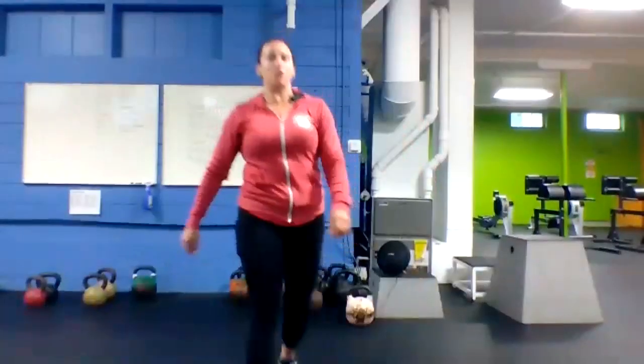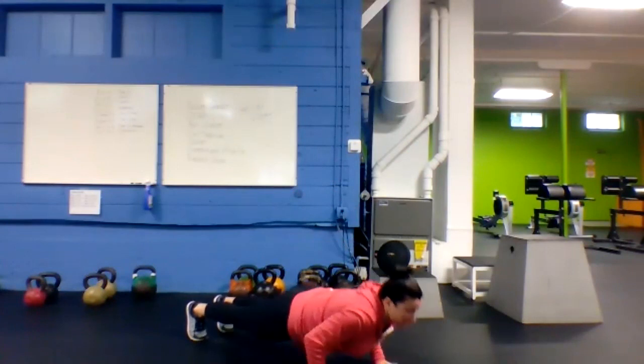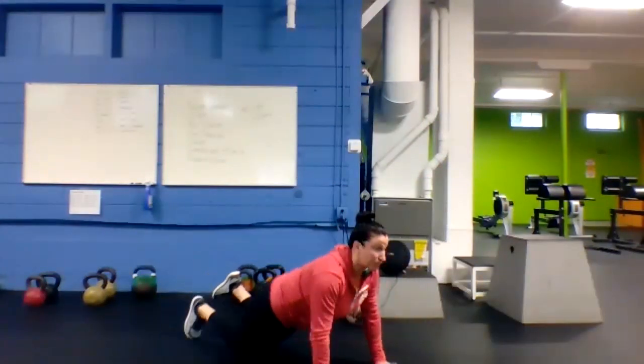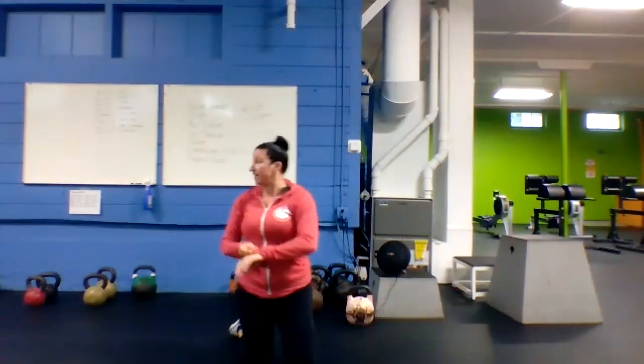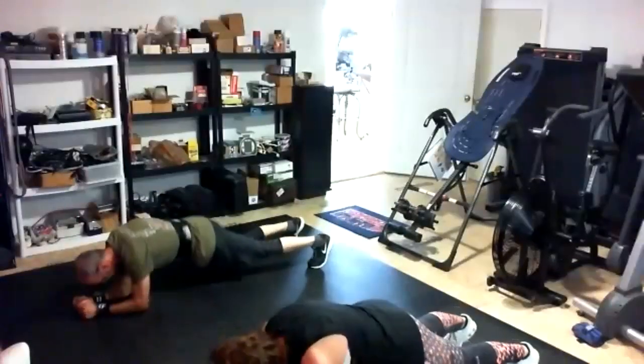Hitting the deck — super plank with that push-up. Tall plank, slow plank, back up, and get your push-up. Do any or all of it on your knees if you need to. Here we go — super plank and push-up! If you're getting smoked, just hold a plank. 20 to go — nice Gary, good push-ups, nice Deb. 10 to go.